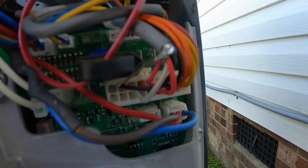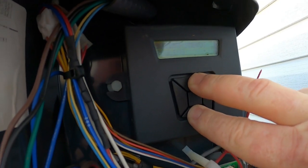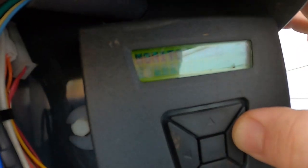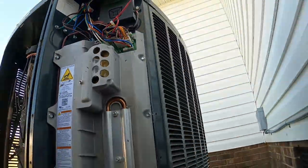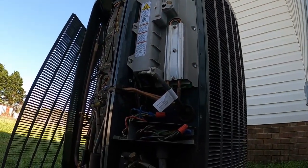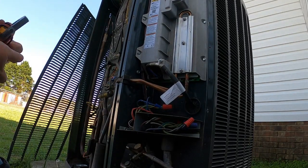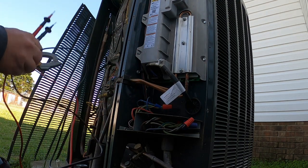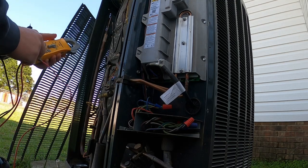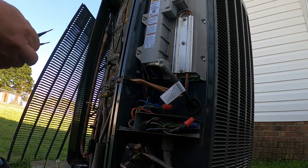We're going to run the test on it a couple of times and check that voltage. If you go into this drive and hold that down, we're in our monitor menu. We're going to go over to our control menu, get out my meter, put my needle point probes in, and go across the blue and the red wire up here. We are going to initiate a reversing valve switchover test.